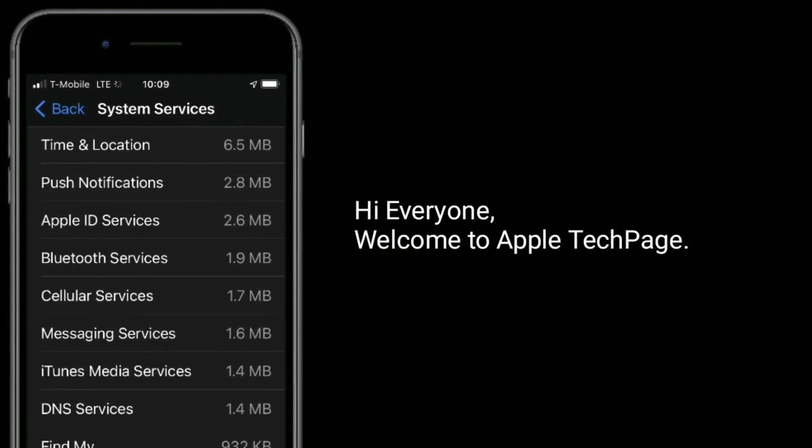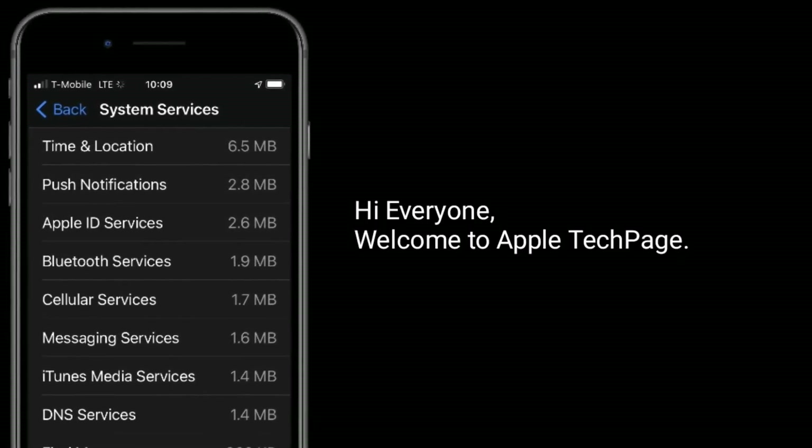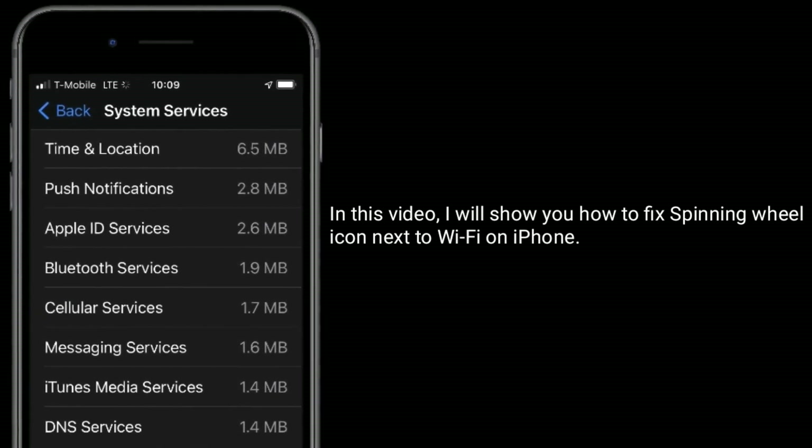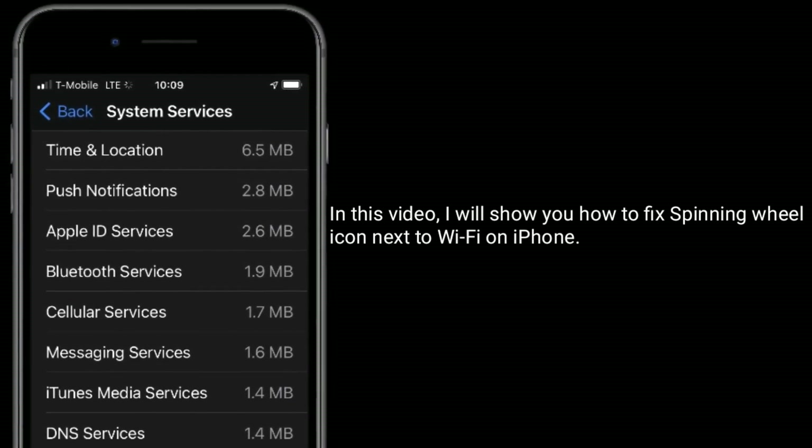Hi everyone, welcome to Apple Tech Page. In this video, I will show you how to fix the spinning wheel icon next to Wi-Fi on iPhone.